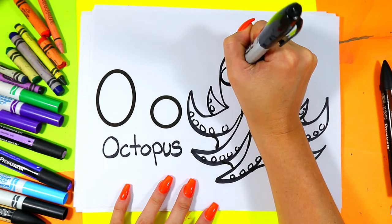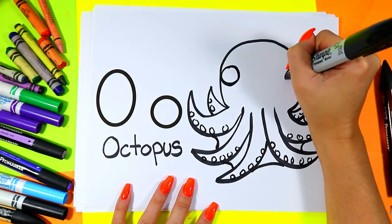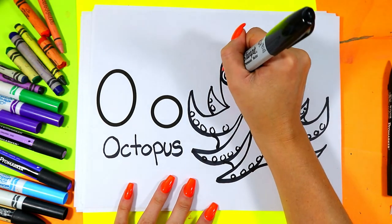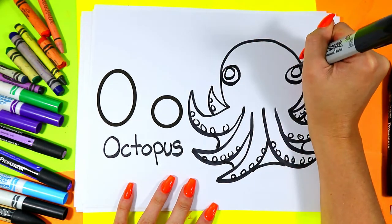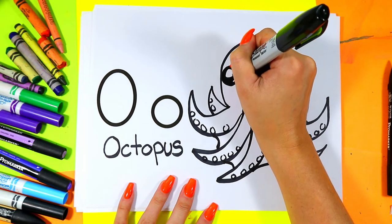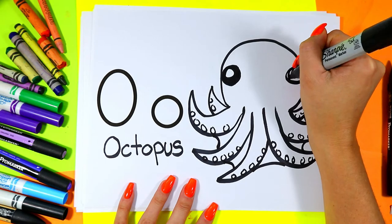We're going to draw an eye — one circle on one side and one circle on the other. In each circle draw another circle, then color in the dark of the eyes, leaving just those inner circles nice and white.